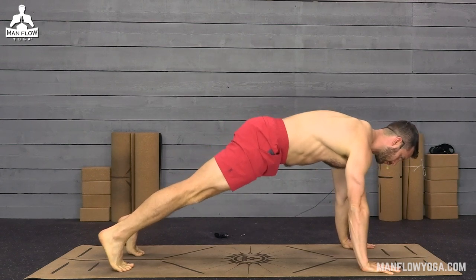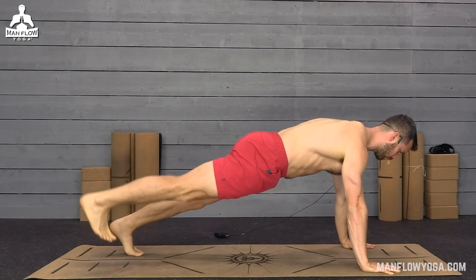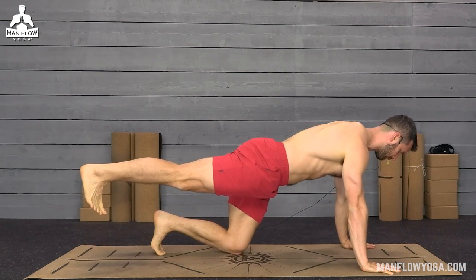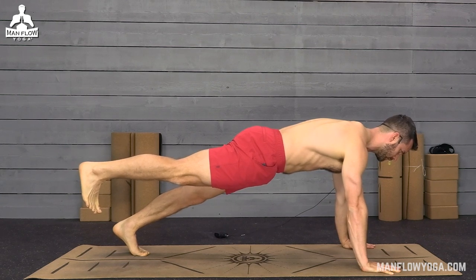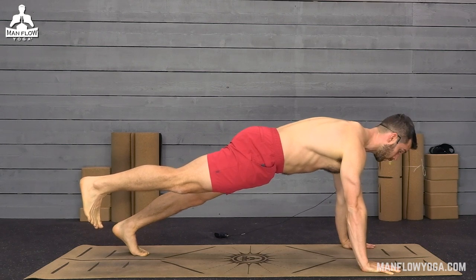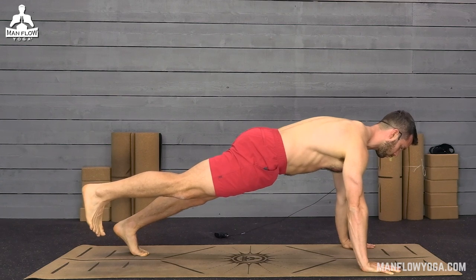Make sure you're not hiking your hips up in the air. We want a relatively straight line from your heels to your hands. From here, lift your right leg off the ground just a couple inches. If you need to, you can bring the left knee down — the point is to isolate your left thigh. This is also a great core exercise. Strengthening your core helps prevent knee pain because a weak core leads to bad posture, which puts more strain on the knees.